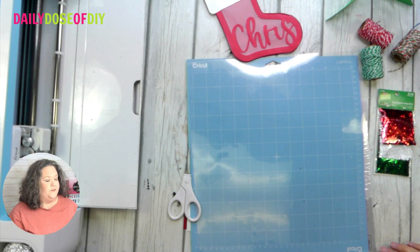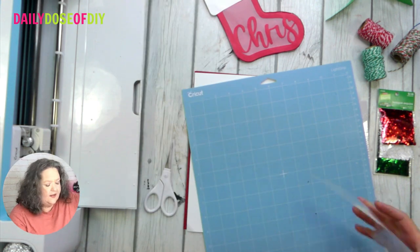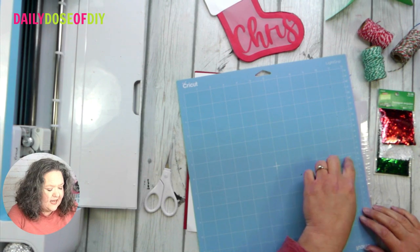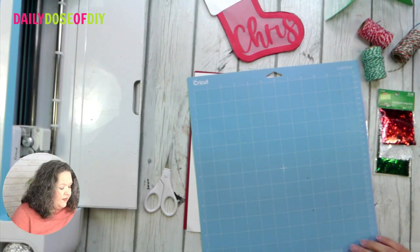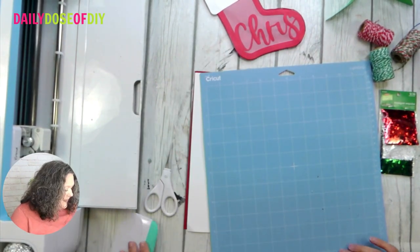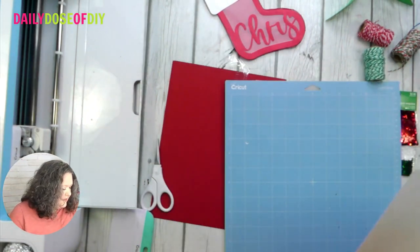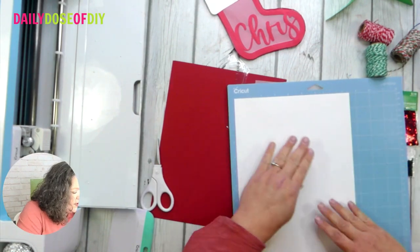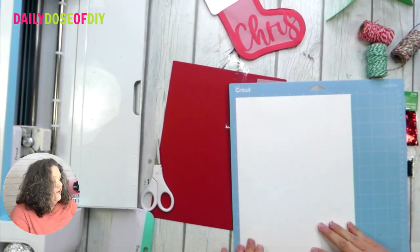Let me switch to the overhead camera. When cutting card stock, make sure your mat is fairly clean — you can see I have a little leftover paper from an old project. If there's dirt or debris underneath the paper it might not give you a clean cut. Starting with white, I'm just going to line my card stock up on the top left corner and smooth it down.